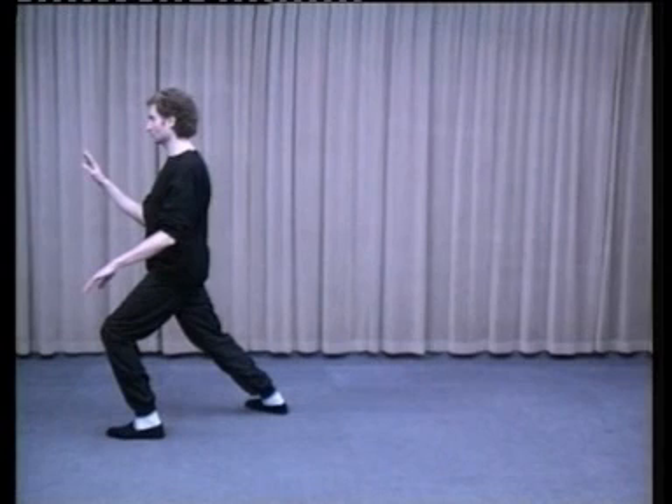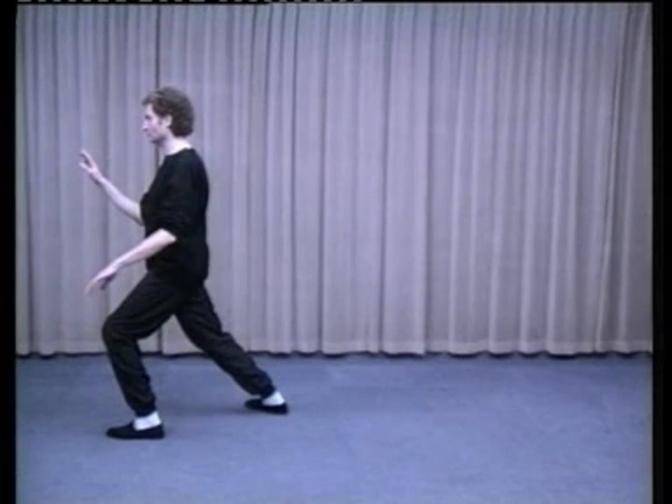Brush knee with the left hand, strike with the right. Right toes turn in at a 45-degree angle. 70% of weight in the front foot, shoulder width between the heels. Waist straight, facing west. This is Brush Left Knee and Twist Step.